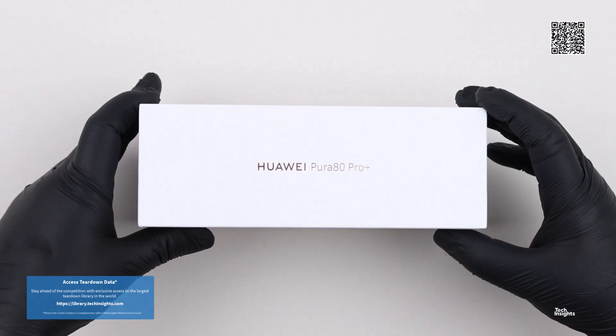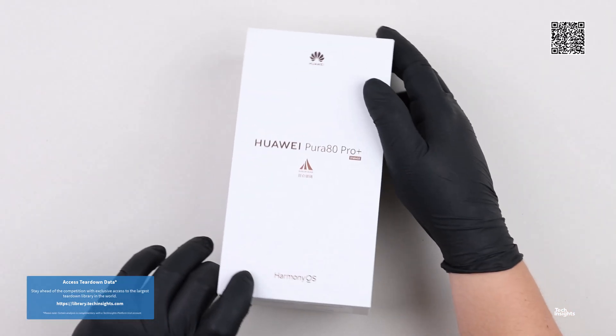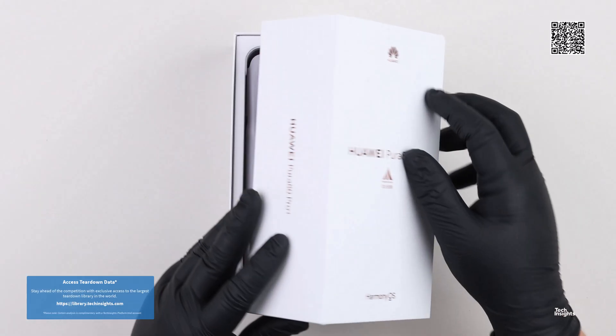Hello and thank you for joining us for the Huawei Pura 80 Pro Plus teardown video, part of the Tech Insights teardown video series.